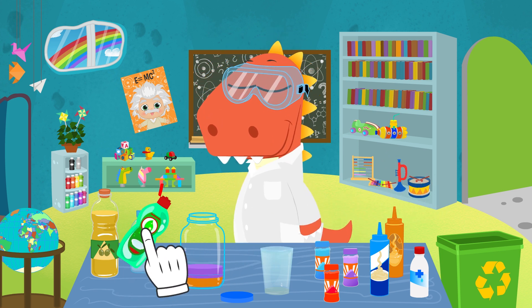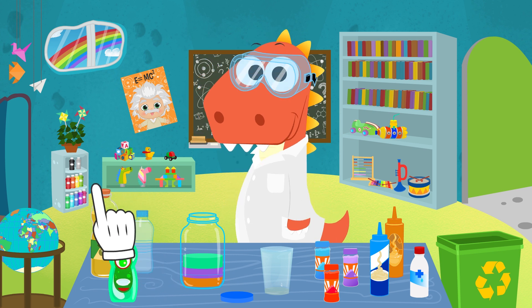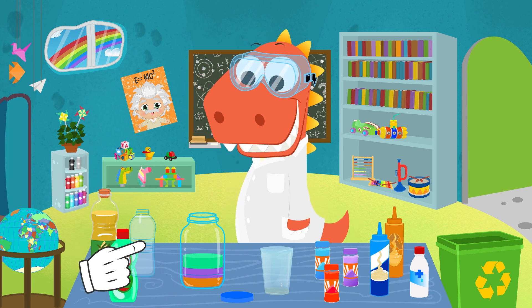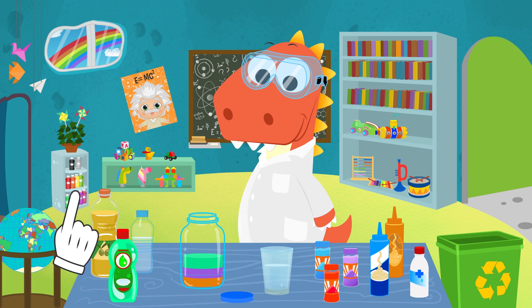In order to get green, we'll use dishwashing liquid, less dense than honey and syrup. That's why it stays on top of them. This way, playing around with the different density of the liquids, we can build the different layers of colors.